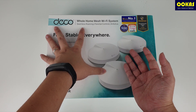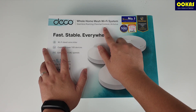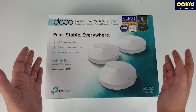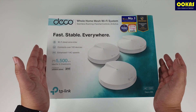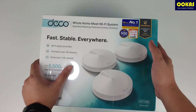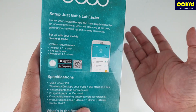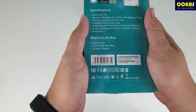We'll be doing an in-depth example of seamless roaming later. It also comes with parental control, which we'll explore in the application. One of the key highlights is that it provides network-level antivirus protection. Most antivirus works at the device level — you install it on your phone, PC, or laptop — but with TP-Link Deco M5, you get network-level antivirus protection with three years of free service, which we'll explain in more depth later.